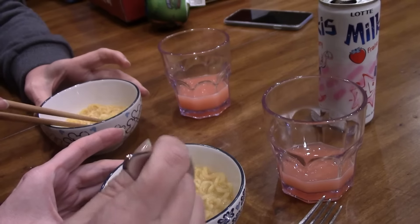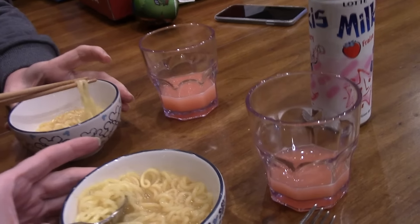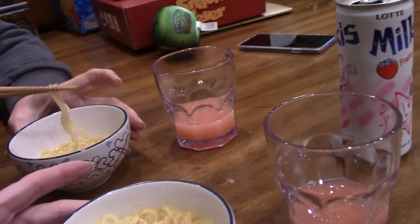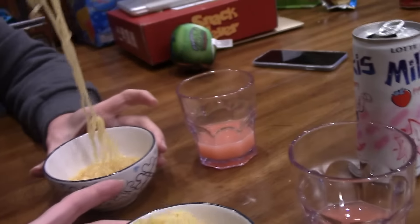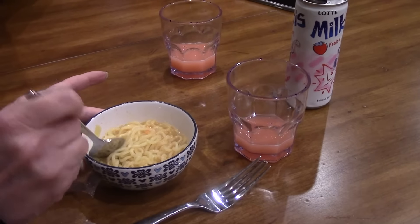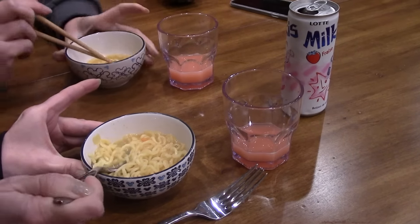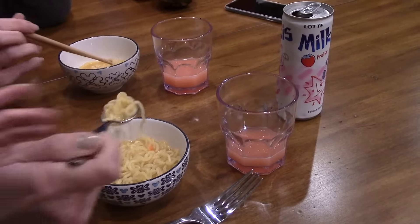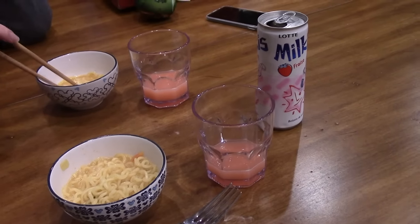How many packets did it have inside? Three. It had the soup base and then it had the dried vegetables — there's vegetables in here? Oh, I see, there they are. There's the vegetables, yeah, there's supposed to be dried vegetables. And then it had the cheese. You put the cheese in last. Actually, it tastes pretty good. It's spicy. It is spicy. But I like it.